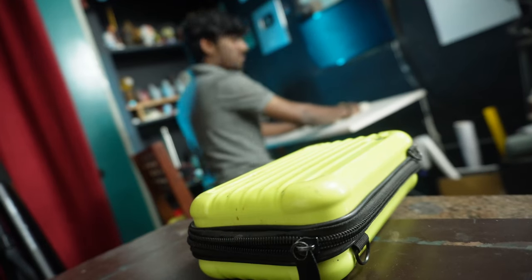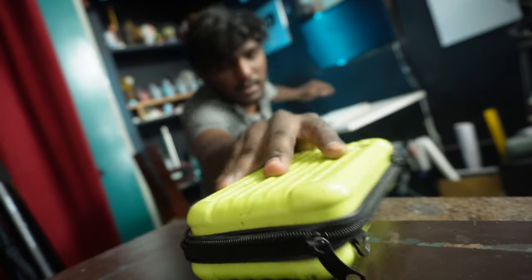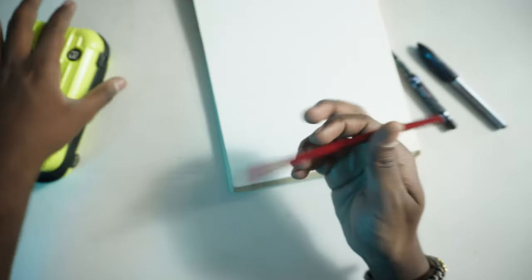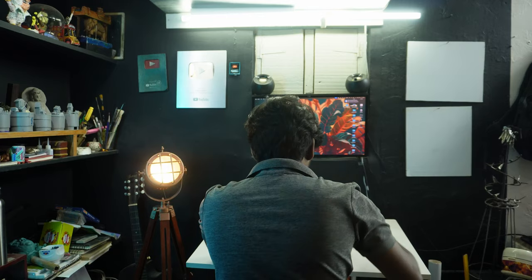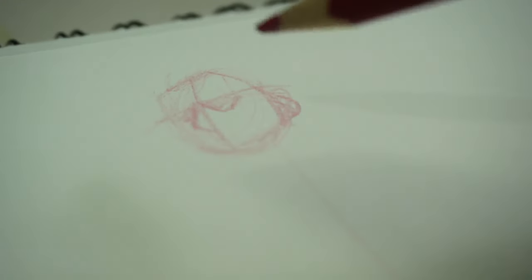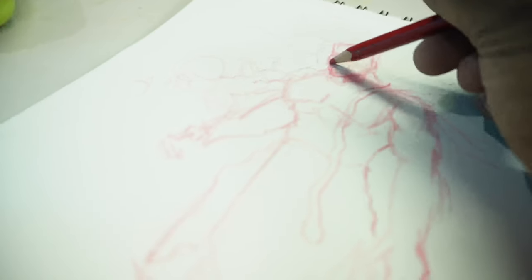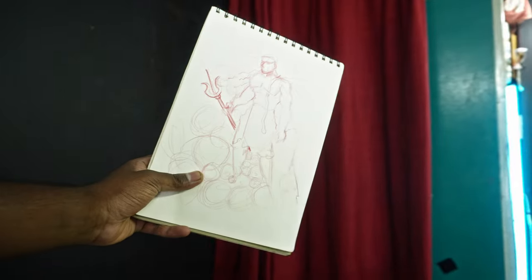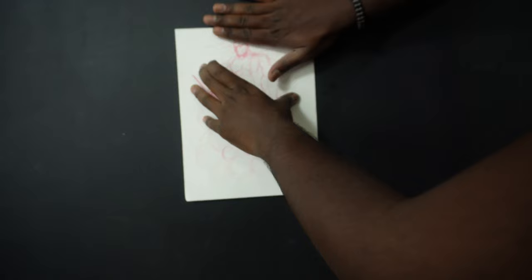Where is the pencil box? Perfect, this is it. Done. Nice. I'm going to do that — a few more inches. Sketch ready. I'm going to start painting.